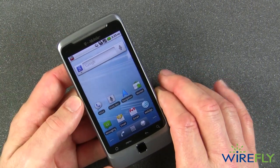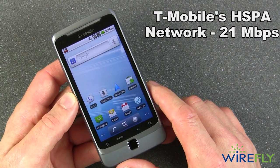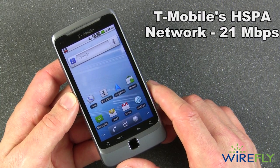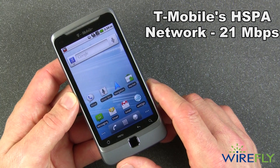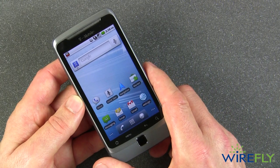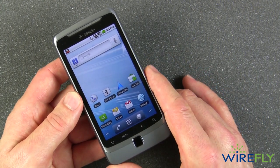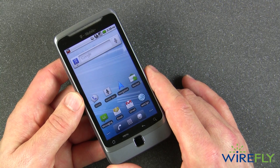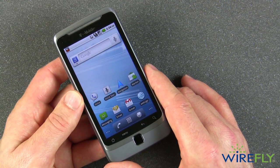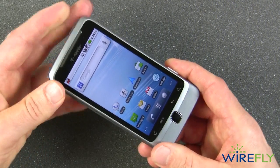By the way, this is the first US phone to use T-Mobile's HSPA+ network, which has speeds theoretically as high as 21 megabits per second. That means that although they're calling it a 3G phone, it really can work at 4G speeds if you're in the right place with a connection to T-Mobile's HSPA+ network.